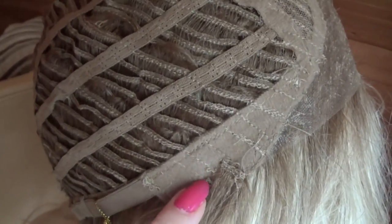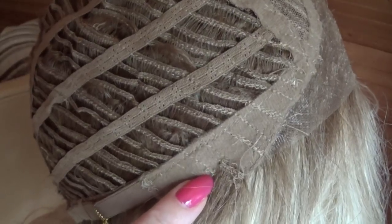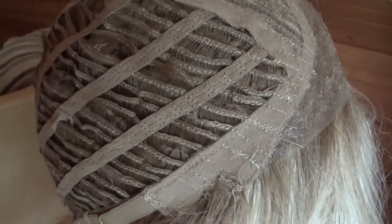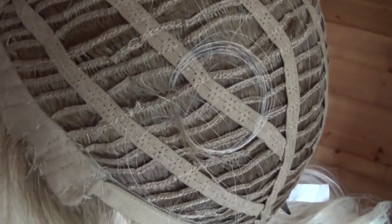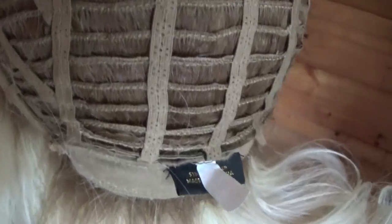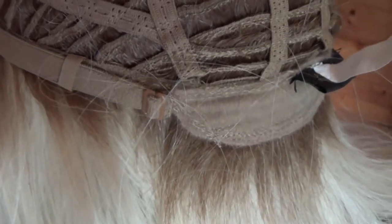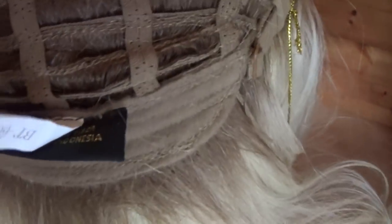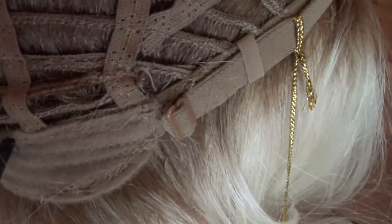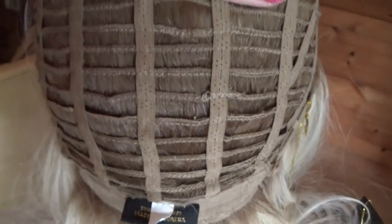On either side, you have velvet-lined bendable ear tabs for a custom-like fit at the temples. The sides and the back are open-wefted for scalp coolness and air circulation. On either side of the velvet-lined nape are buckle adjusters. These adjustable straps allow you to change the circumference of the wig cap up to half an inch.